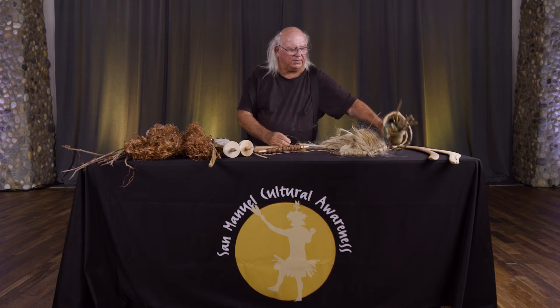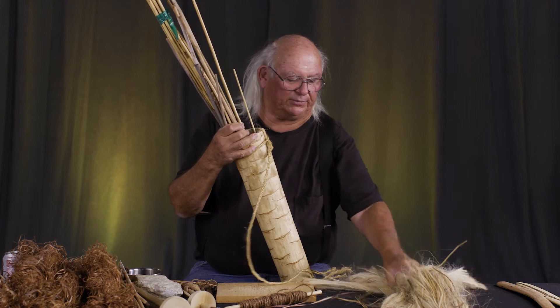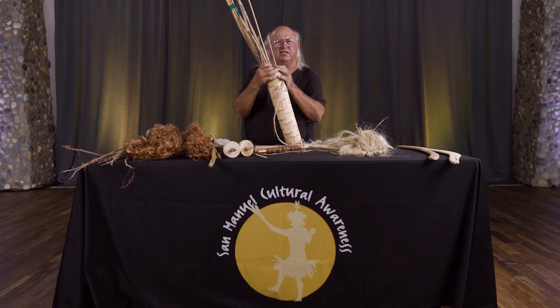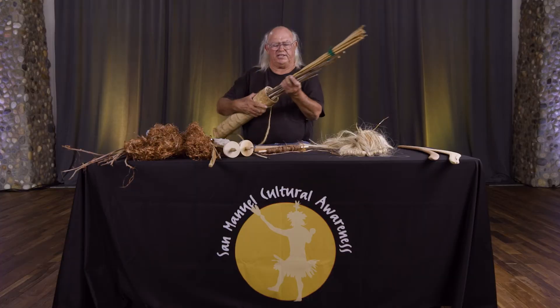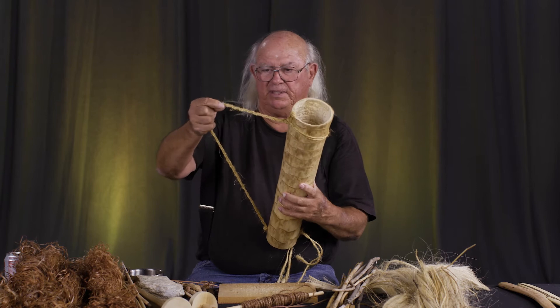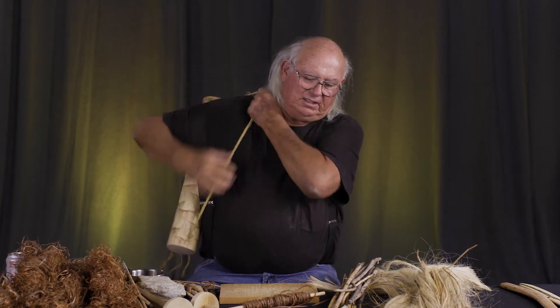The yucca plant is very important and had a lot of different uses. From the leaves we get fiber; from the dried stalk we're able to eat the stalk, and there's also the fruit from the yucca plant. The dried stalk was used to carry arrows — this is an arrow quiver. Just by hollowing it out and attaching a yucca fiber strap, you could carry it along with your bow.